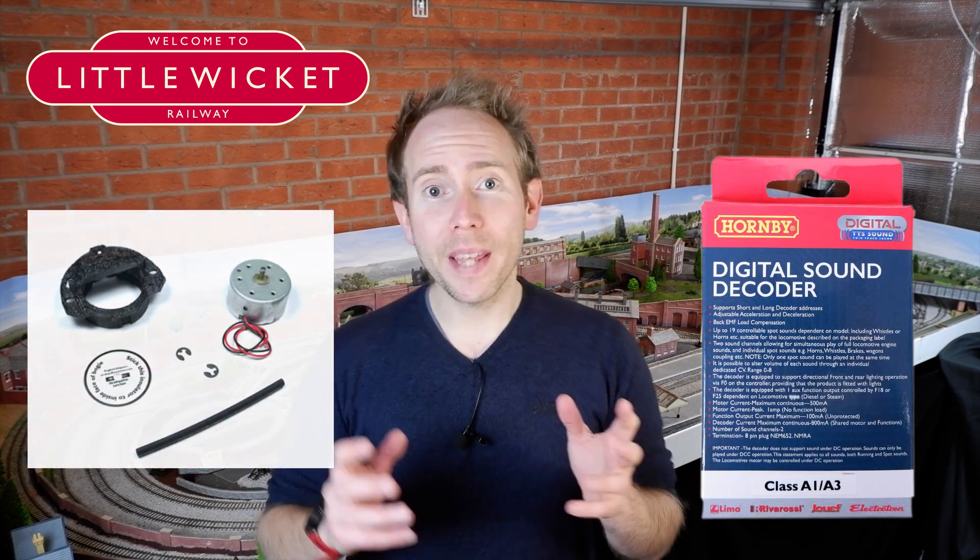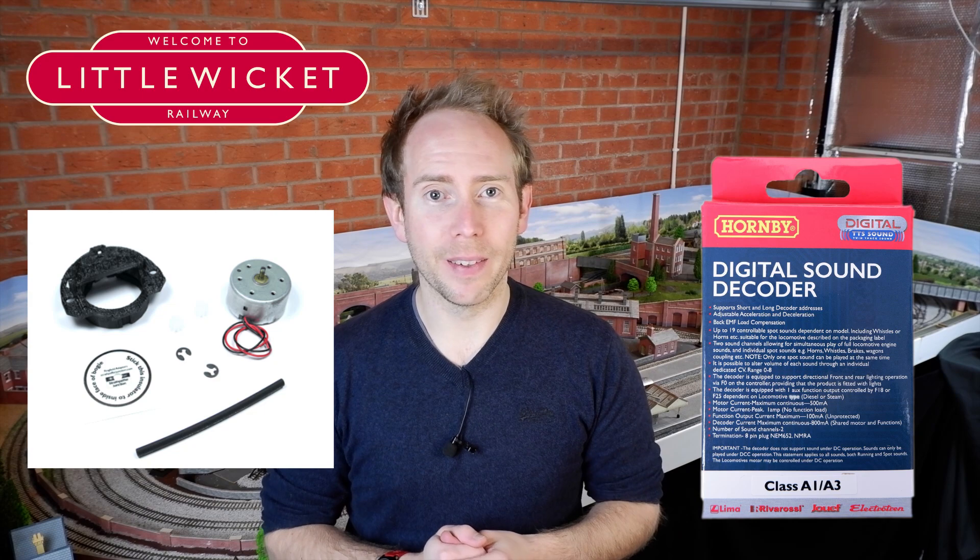Hi guys and welcome to Little Wicket Railway. I'm Rob and in this video we're looking at using the Hornby TTS sound decoder with a CD motor upgrade kit.